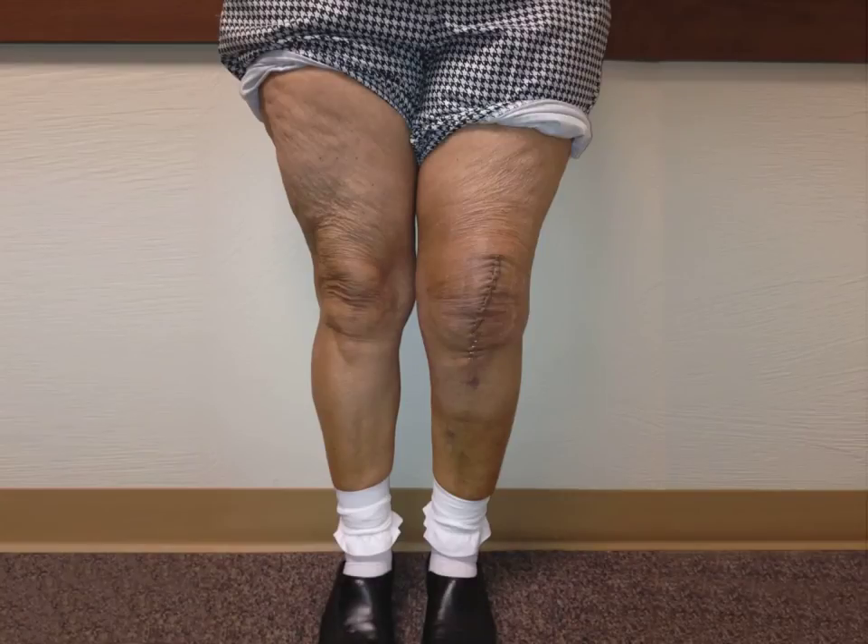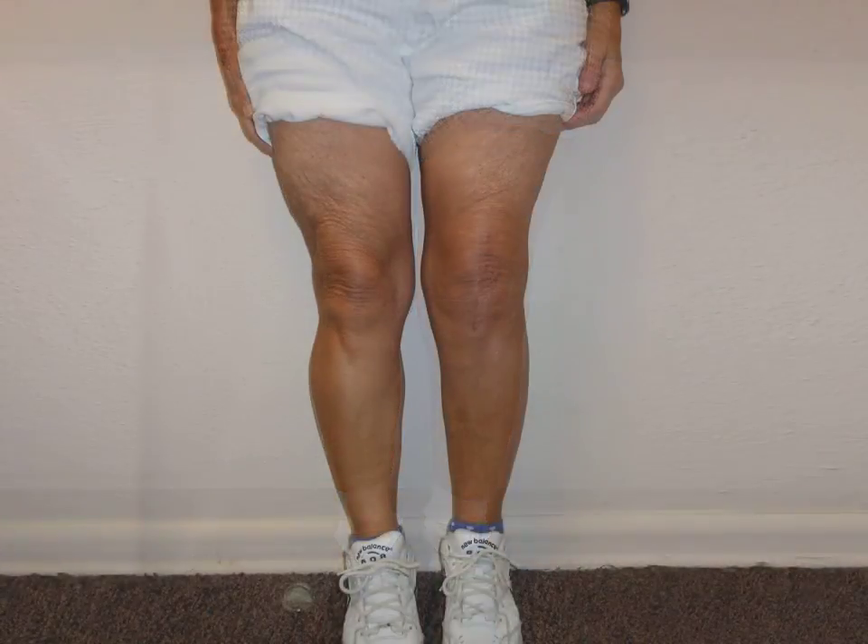Here is Mary's leg two weeks after surgery. Her leg is still swollen and she has some normal bruising. Moving forward to three months after her surgery, her incision is now well healed and her swelling has resolved. Mary can now walk without pain and the surgery has straightened her knee.